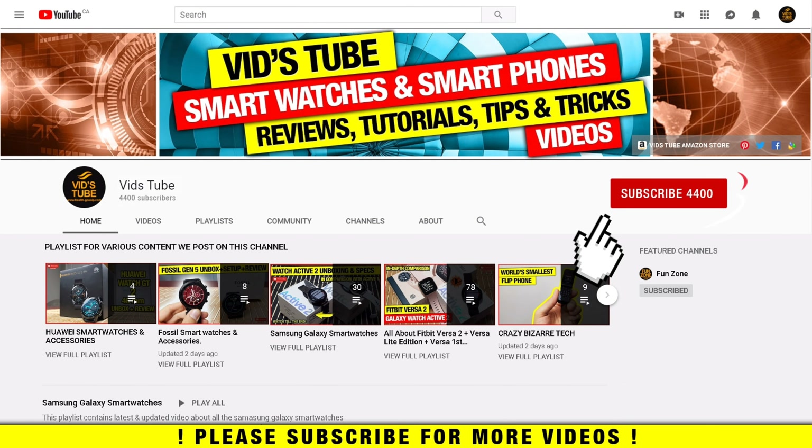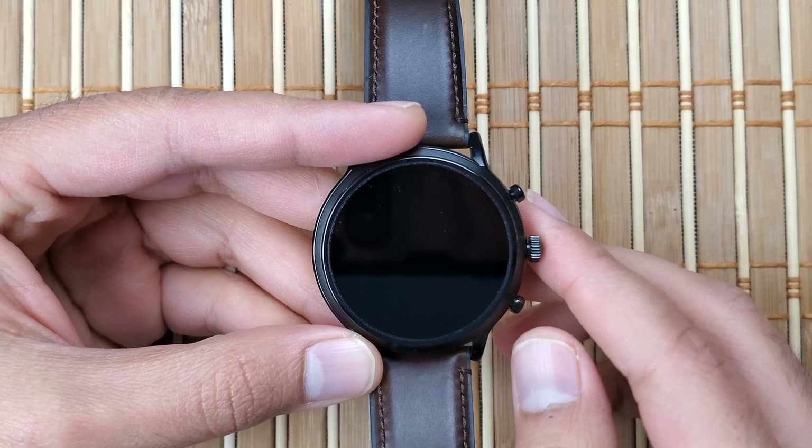We do regular videos for Wear OS smartwatches, smartphone reviews, tech tutorials, and much more. Also check out our playlist tab as we have dedicated playlists for Fossil, Huawei, Samsung, and Fitbit smartwatches where you'll find more detailed videos like this one.